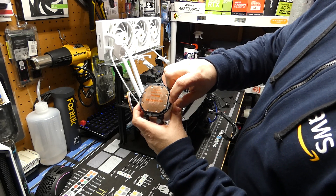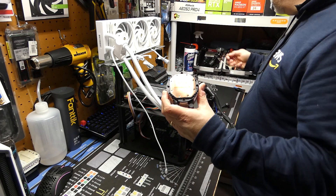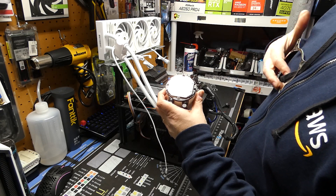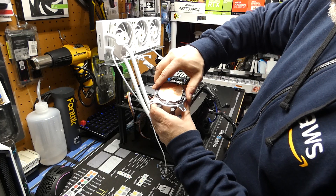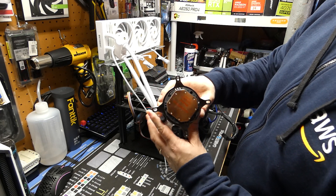On the bottom of the pump block there's a nice little arrow, and on the bottom of the plate there's an arrow too, so you have to line them up and then slide it into place, which actually goes on very easily — quite nice.